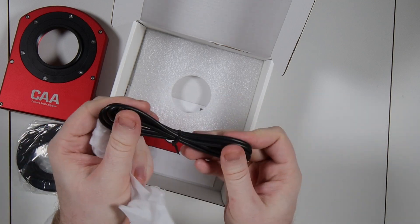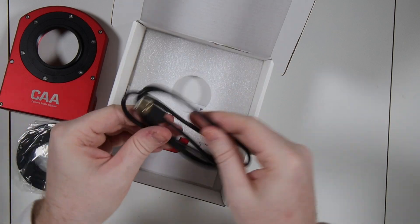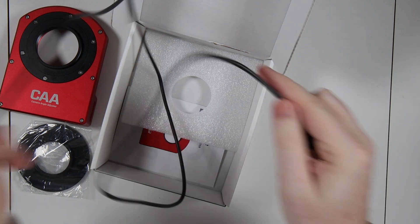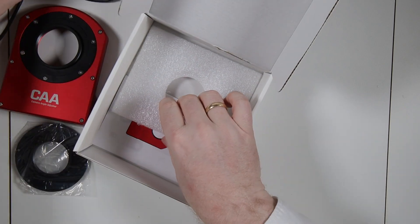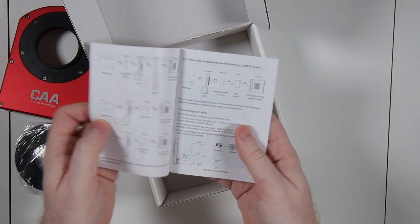So there's an angled USB-C on one end and USB-A on the other. I would say this is about a meter, about three feet long. Then we have a quick start guide.